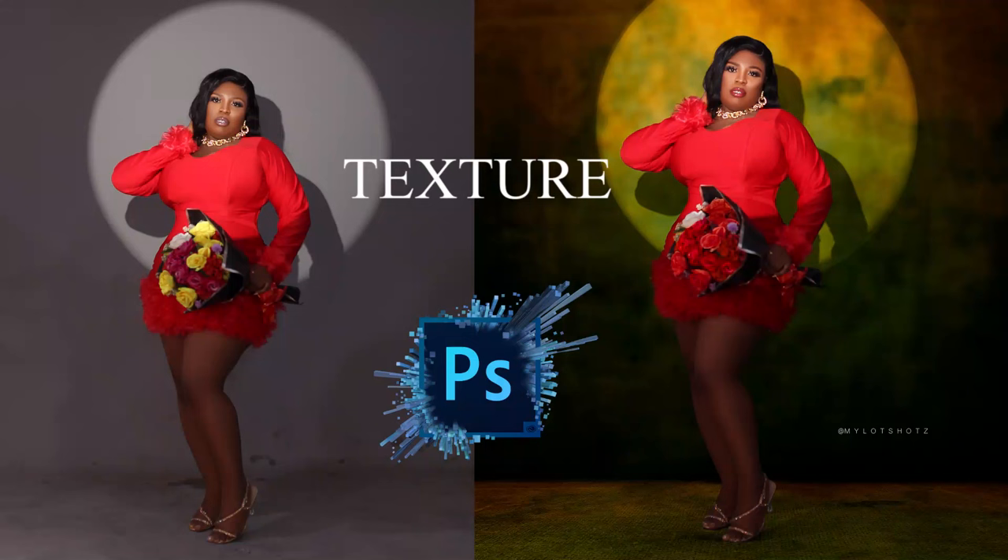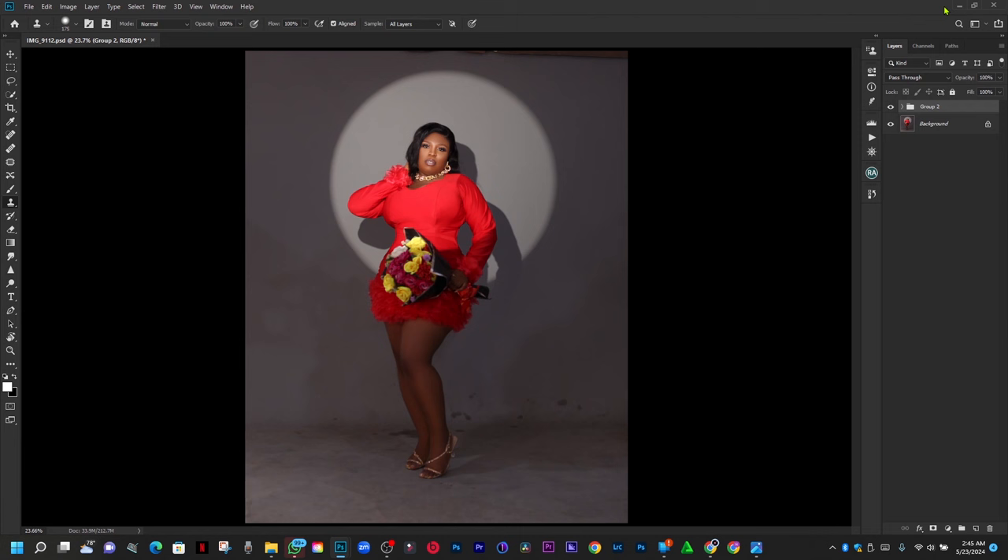Hello guys, it's a boy. Short one again. I've already done my retouching and liquify, so I just want you to color grade and filter this image with me. Let's get started. My image is open in Photoshop.